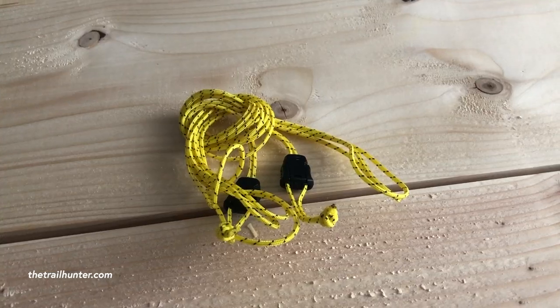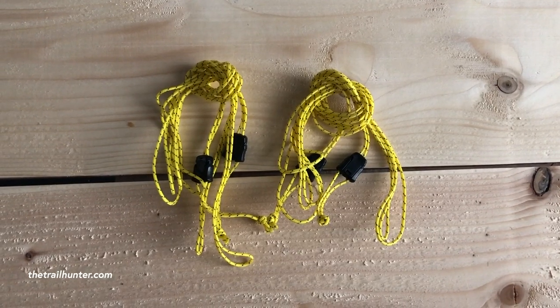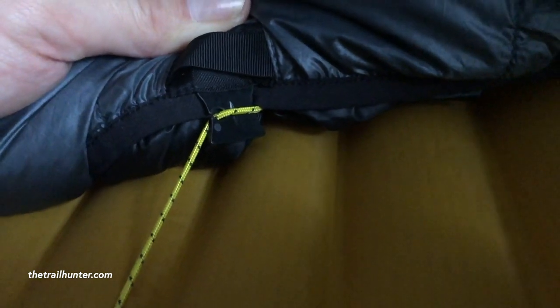Also in the box are removable webbing straps for attaching the quilt to a NeoAir X-Lite sleeping mattress, which is very handy in cold weather so you can wrap the entire sleeping quilt around your body and keep yourself extremely warm. When you order, it's also possible to choose the size and fill of the sleeping quilt, which is absolutely fantastic.